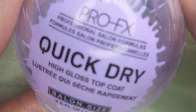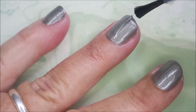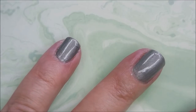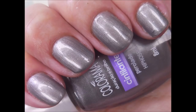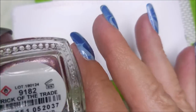We've got our two coats going and now I'm going to top it with the Pro FX quick dry topcoat, gonna get this to dry down and seal it up and get it smooth so we can do some stamping. It's not like a normal color for me but I do really like it — it's really pretty in the sunshine. There's a swatch photo of it all on its own.